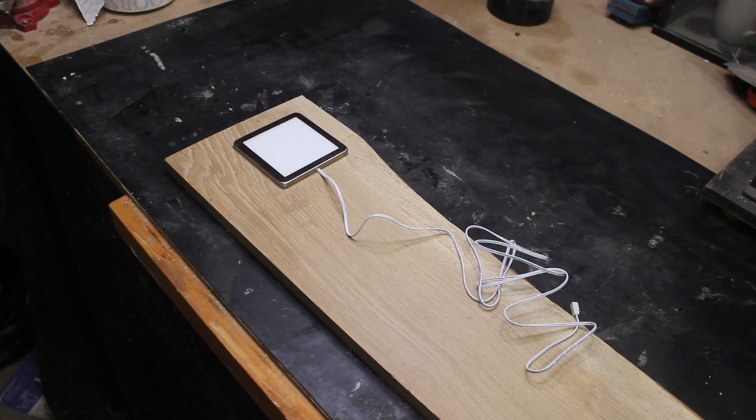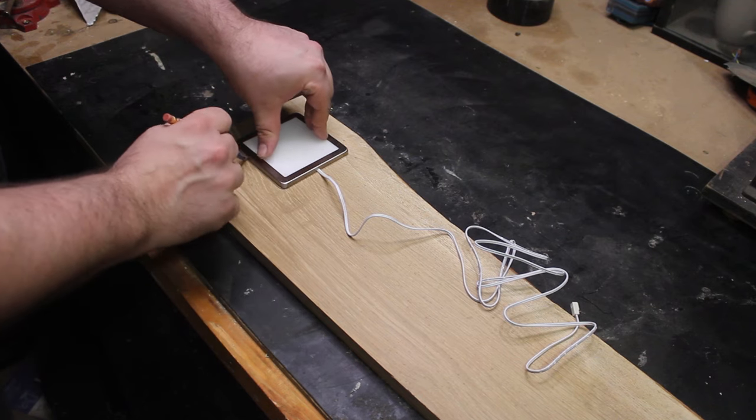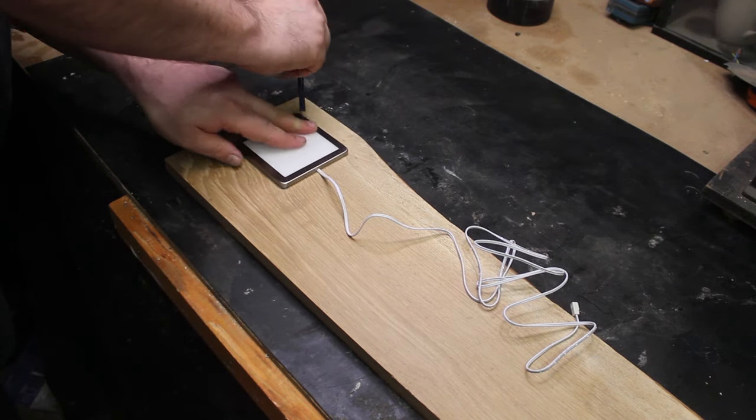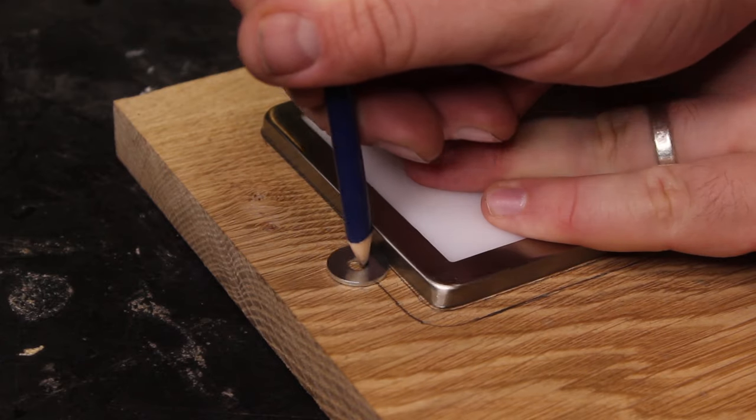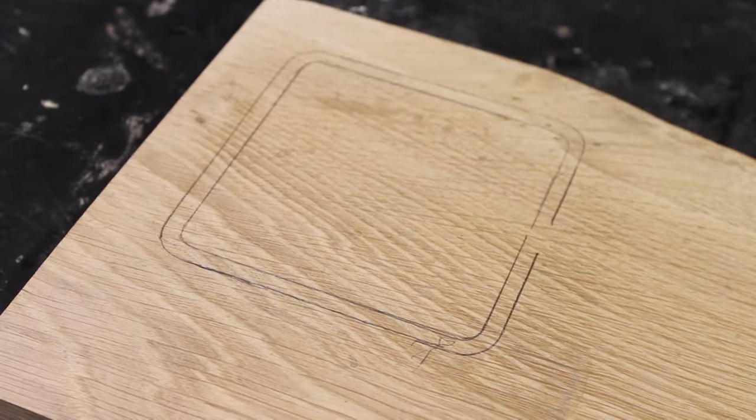First of all, just checking that it works and then drawing around the LED panel onto a piece of oak that I bought from a local sawmill. In order to get an offset I'm then just using a washer to draw around it again, and as you can see that means I end up with two lines.